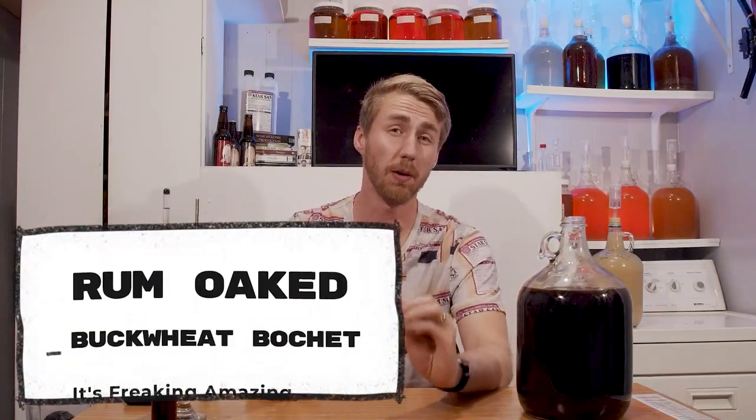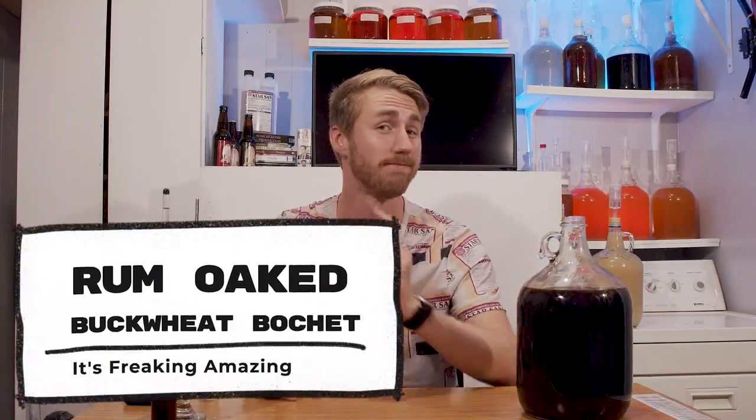Today I'm going to show you how to make a buckwheat bochet. Let's get started.